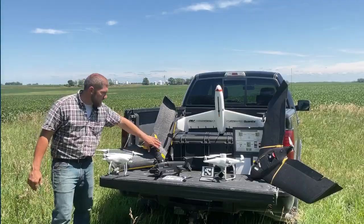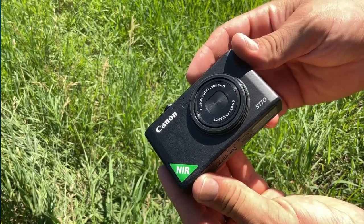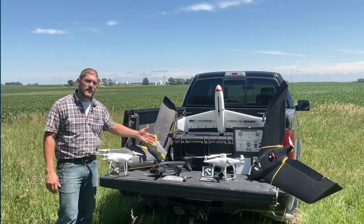Another one is the modified camera. It's like a regular RGB camera, but they've removed a filter so that it can see near-infrared light. This is what they would refer to as a near-infrared, NDVI, or NDRE camera.